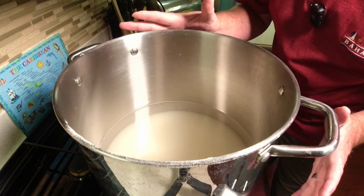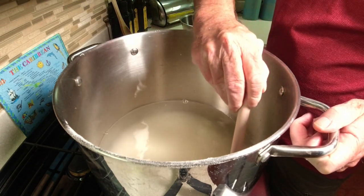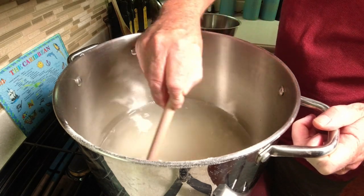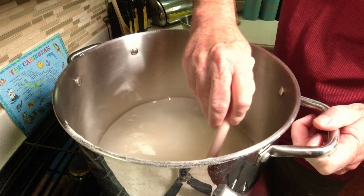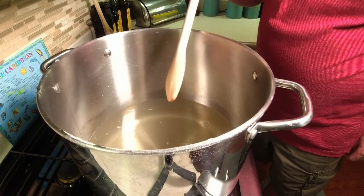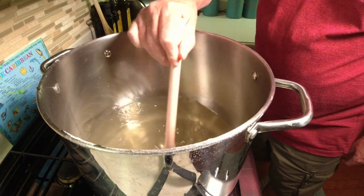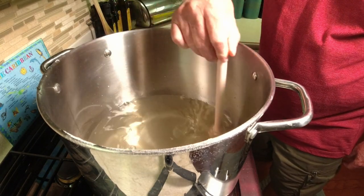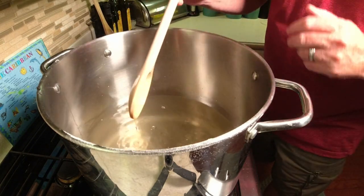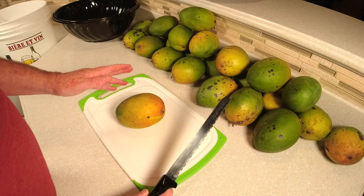Let's get the heat on and get this dissolved. Stir the sugar in — you don't want to be scraping any sugar off the bottom. Once you can see the bottom of the pan and it's not boiling, you know it's done. You don't want to burn the sugar. As long as you're not scraping sugar and you can see the bottom, it's time to shut the heat off and let this cool to room temperature.